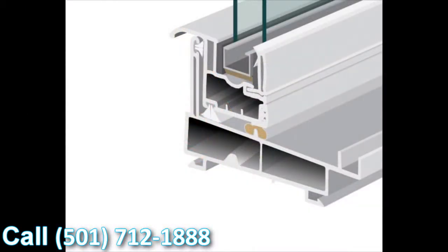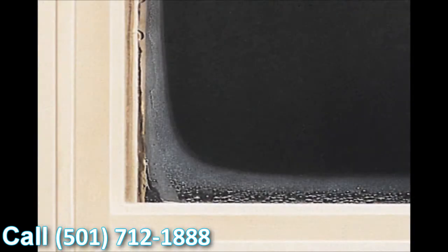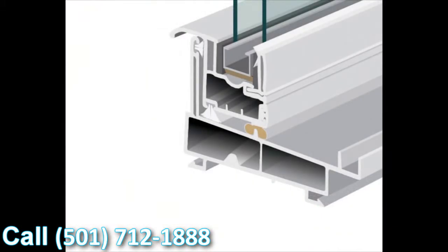With this window, we use the stainless steel intercept system as standard. There are a couple of different types of intercept systems — one is tin-plated and the other is stainless steel. We've made the decision to use stainless steel standard on all our products. The great thing about stainless versus tin-plated is it conducts significantly less heat and cold, so condensation resistance is greatly improved.